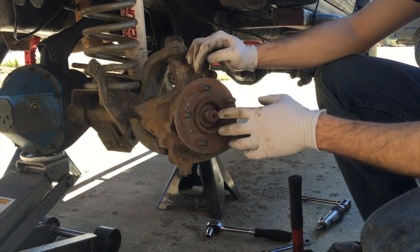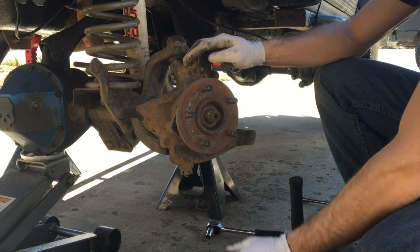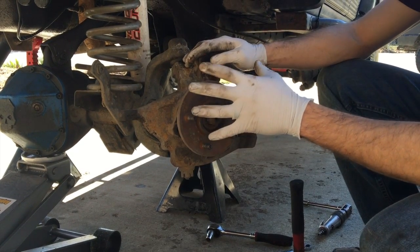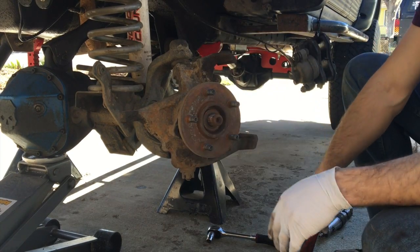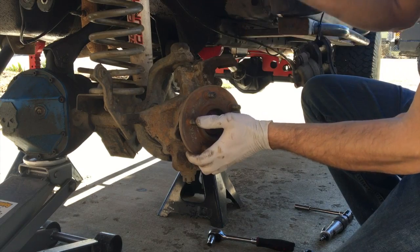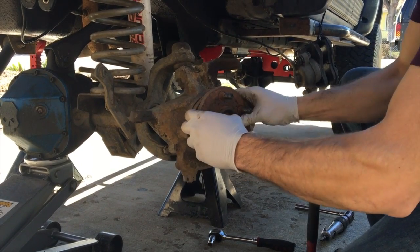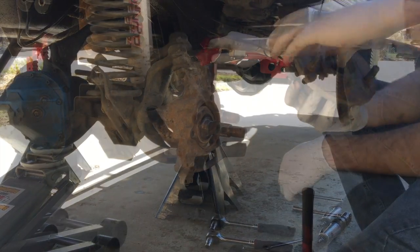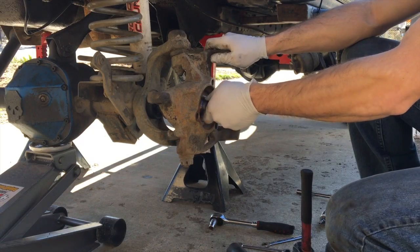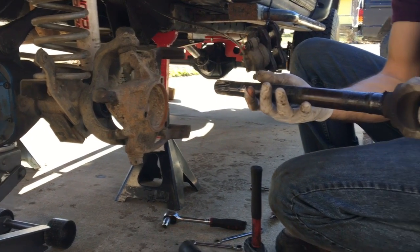Now that we've got the axle nut out and the three retaining bolts for the hub out from the back, we're going to go ahead and pull off the hub. Now for some of you, you have this thing called rust — in order to fix that, you've got a really big hammer, give it a little bit of love. Now that we've got the hub off, we can go ahead and grab the axle shaft and just slowly pull it straight out. That's how they come out.